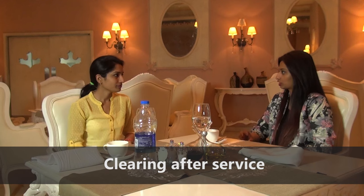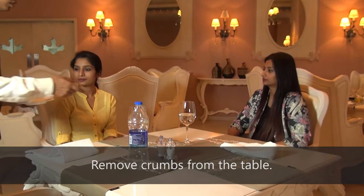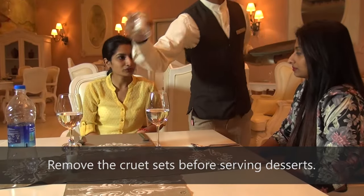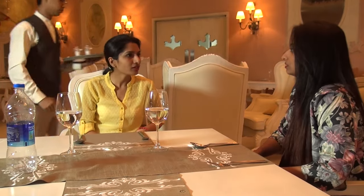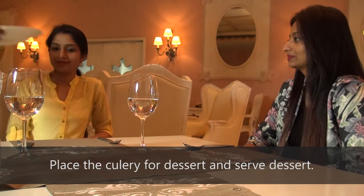Clearing After Service: Clear the table immediately after the guests complete the meal. Remove crumbs from the table. Place the cutlery for dessert and serve dessert.